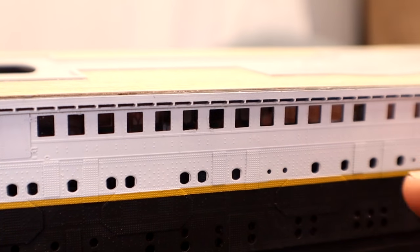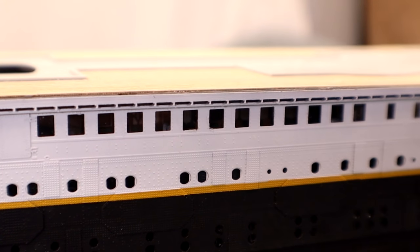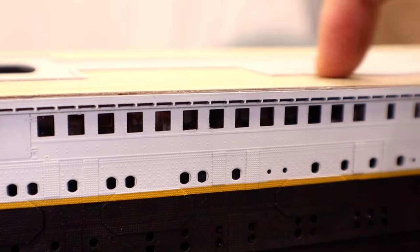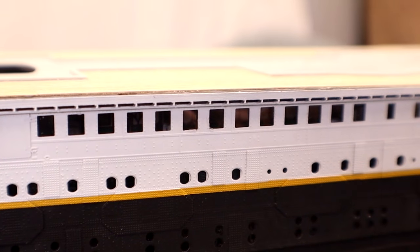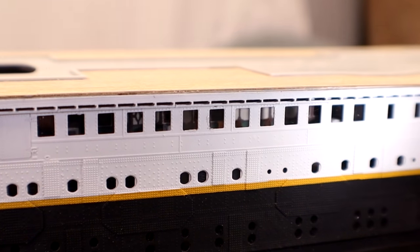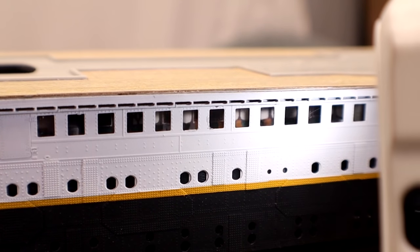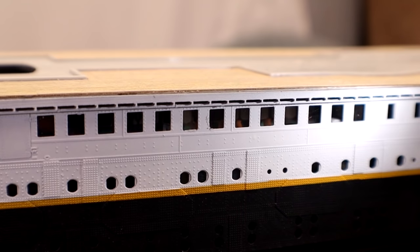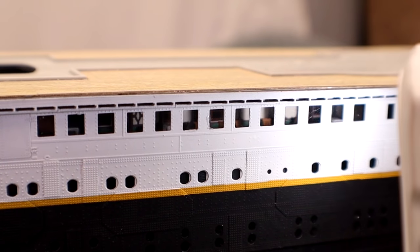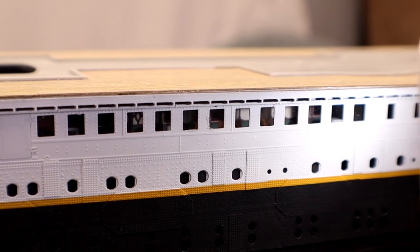Moving back towards the promenade area, you can see these windows look really nice. For those of you not lighting your kit — I went ahead and installed the promenade walls and detailed everything up, because even though you can't see anything right now, if I shine my camera light in there you can totally see inside — all that stuff in there is little details, chairs, little places to sit. Same is true with the Parisian Café. So for those of you not lighting your kit, consider putting those details in, in case somebody shines a light on it.